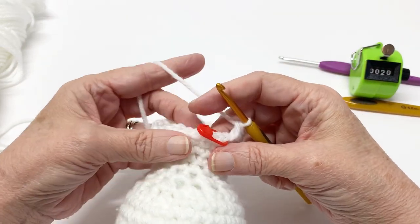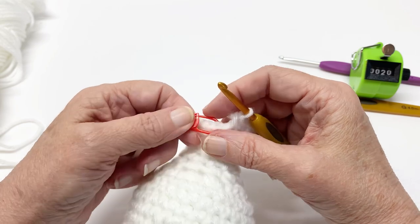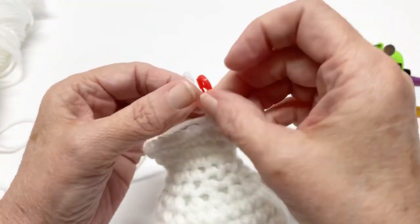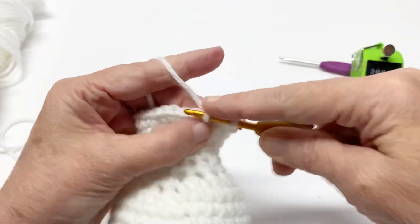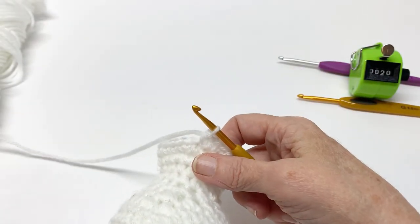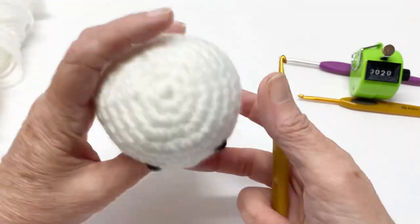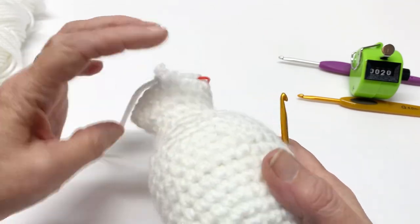Now for rows 21 through 33, we are going to work one single crochet all the way around, which makes it 24 single crochets. That's one, two, three, four — just continue working that all the way around. You'll have 24, and you're going to do that up until row 33. Don't forget to put your stitch marker in at the first stitch of each row so you can keep up.